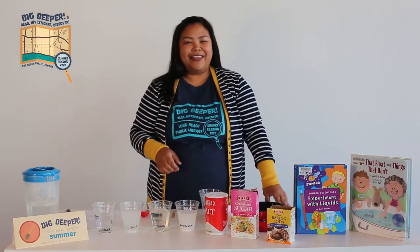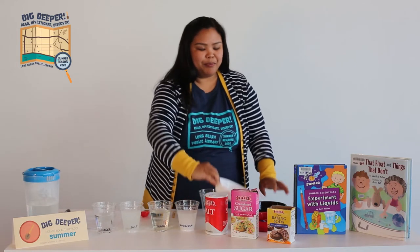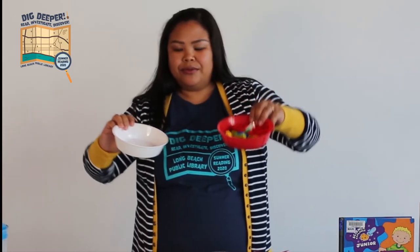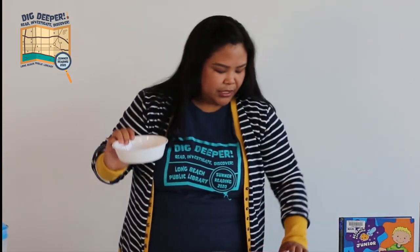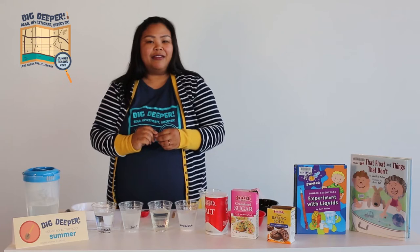Now that we have mixed everything together, we're going to pick out some items. You want to pick out stuff that you would want to see floating, or find out if it doesn't float. I chose Legos, some sticker jewels, and some little sea animals. We're going to put some in each cup and see what will float and what doesn't.